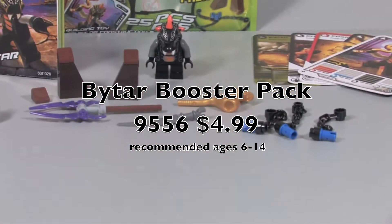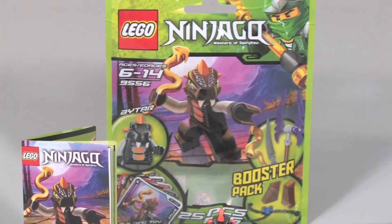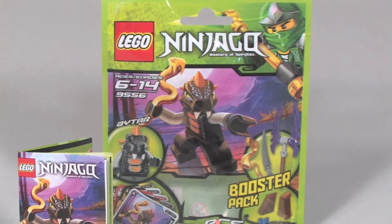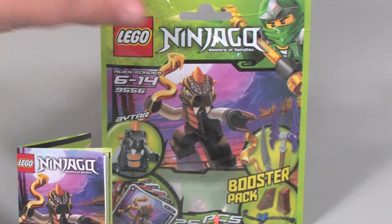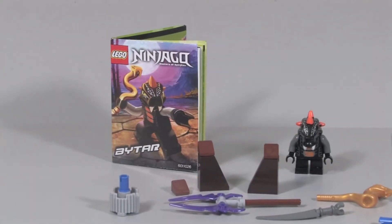It comes with one minifigure, three weapons, and a bunch of little accessories to go on your spinners. Here's the packaging — there's not really much to show on the front or the back. So that's basically it for the packaging, let's move on to the instructions.